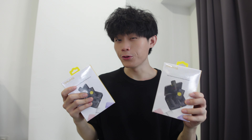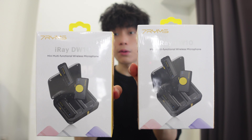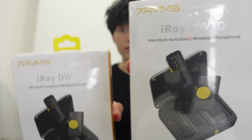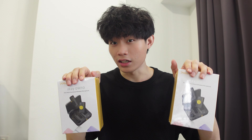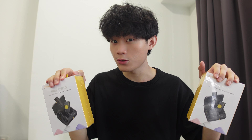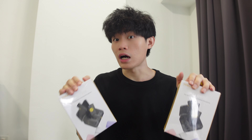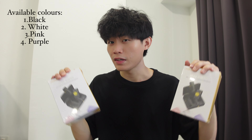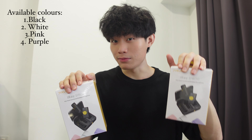I know you guys are curious — there are two boxes right here. Are they the same model? As you can see, both are the same model, the iRay DW10. The difference is one is black in color and one is white in color. I'm gonna unbox both so you guys can have a better look at the colors available. 7RYMS sent me two colors that I chose, which are black and white.